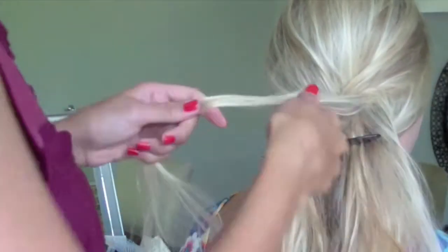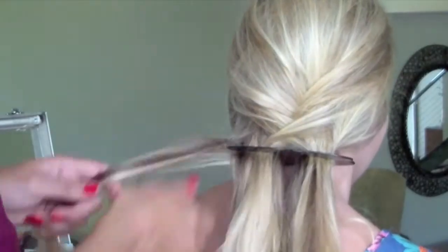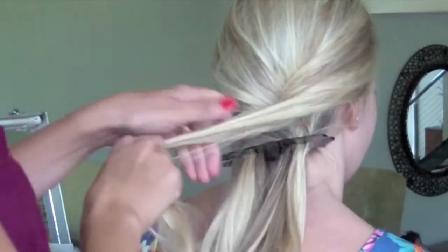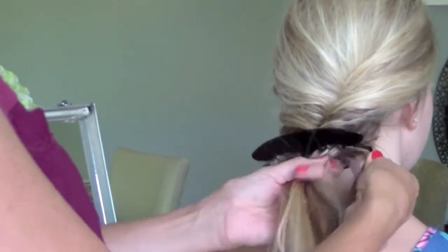Now the finer the sections of hair you pull out, the better the effect is going to be of the fishtail plait. I'm not really taking care of flyaways because I want this look to look messy. But if you want a really neat fishtail plait, just make sure each section that you pull out, you run your hands down it and really smooth it over before you tuck it back in.